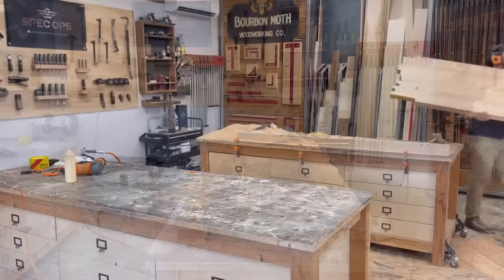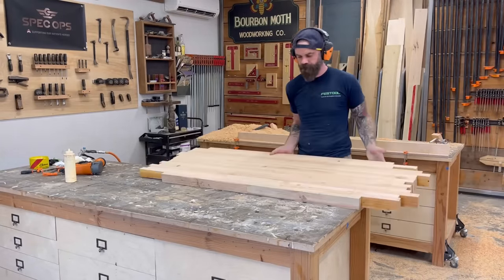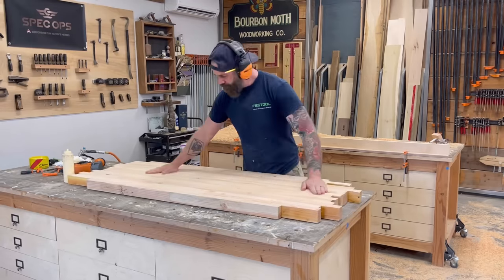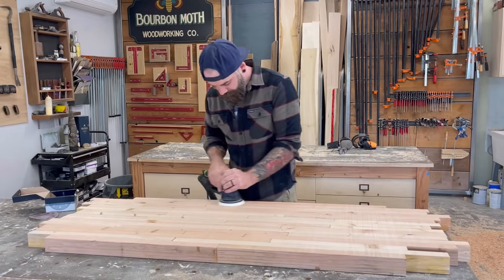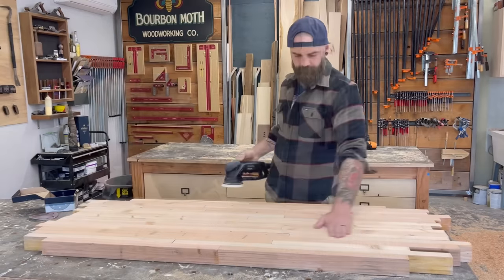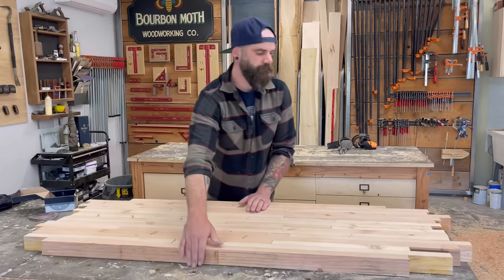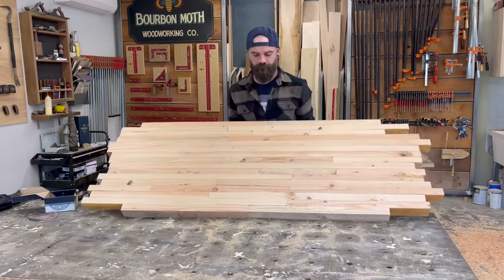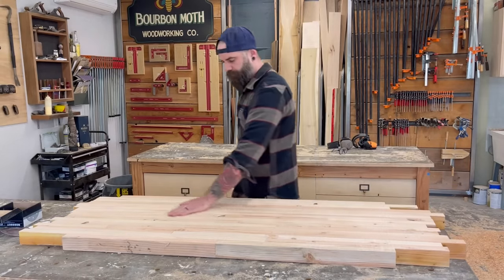2x4s are freaking heavy — no wonder houses are so hard to pick up. After getting it out of the router sled I brought it over to my other table and before cutting the ellipse I decided to sand down both the top and bottom surface so we had a nice smooth area to work from. I did one side then flipped it over and did the other side.